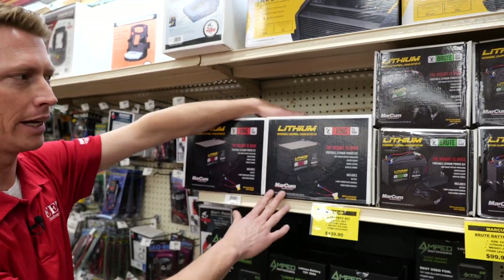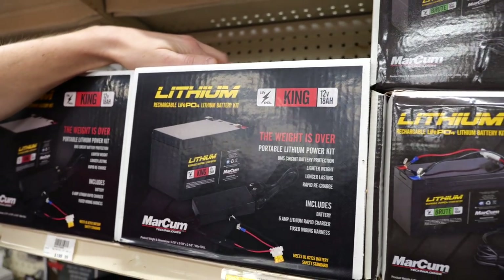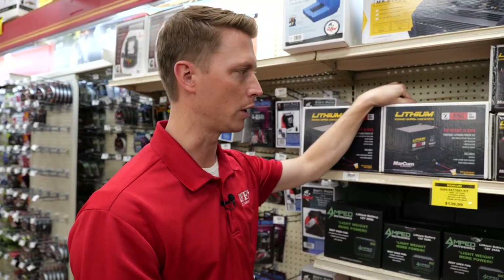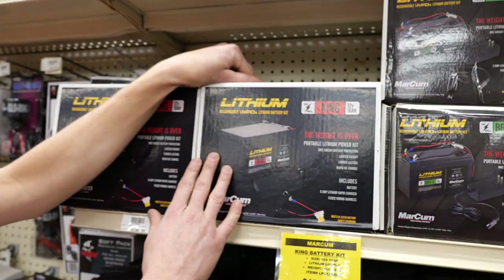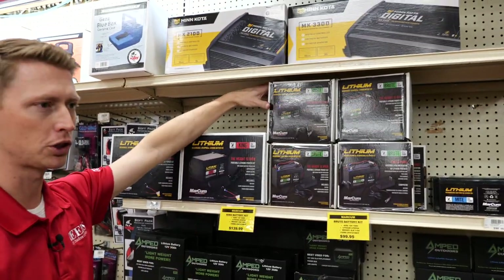First up we've got the King battery from Markham — that's the 18 amp hour. Now these are both LiFePO4, which is a little bit better technology in lithium than standard lithium ion. You're gonna get more charges out of it, it's just gonna be a really great unit. What's cool about these is that a lot of the kits include the charger. The King battery comes with the battery and the charger, and the Brute battery comes with the charger as well.